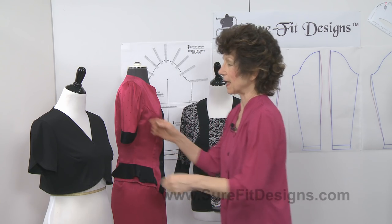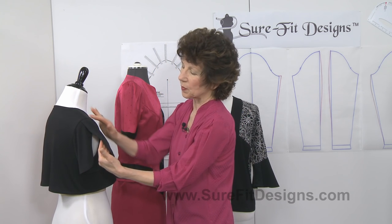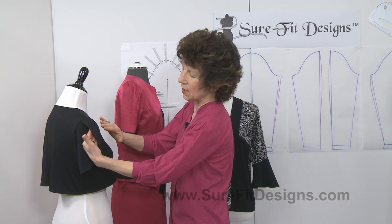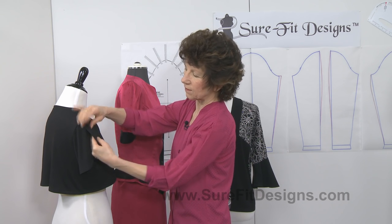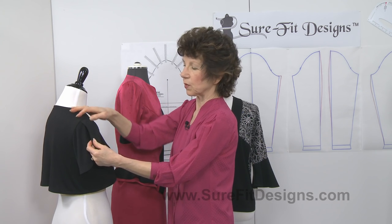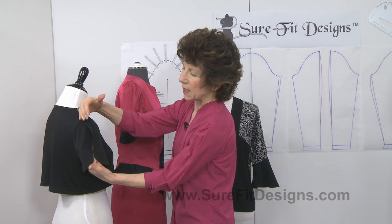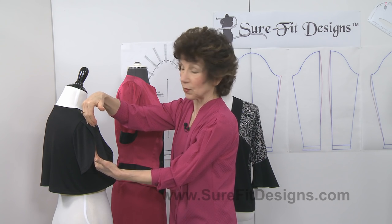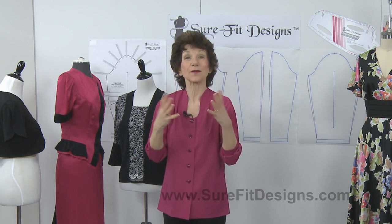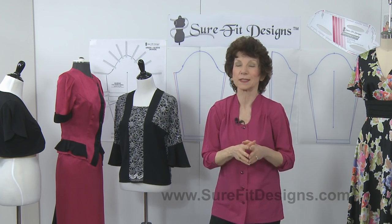One last sleeve design I'd like to show you is this tulip or petal sleeve. I know it's in black and hard to see, so I'll use my hand — you can see where the front side of the sleeve cap crosses over the back side of the sleeve cap, and the only place where it's stitched is in the armscye. The rest is left open, and it would be easy to increase the curvature of that tulip or petal and let it flow comfortably over your arm. So you can see there are a lot of different options when you have a large upper arm, and Sure-Fit Designs provides all of these for you.